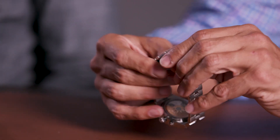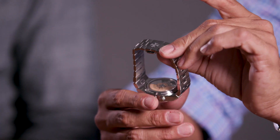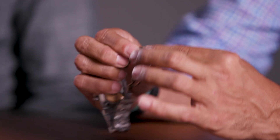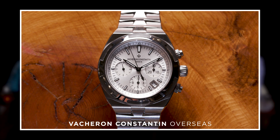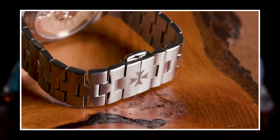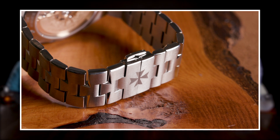It also has a super nice double deployant, so it sits really balanced on your wrist. It also has half links. Why it's a big deal — summertime my wrist swells up a lot, especially if you have a big heavy watch. It needs to fit right. And if you've got these big link adjustments, it never gets it quite right. So having the half-link adjustments on there makes a real difference.